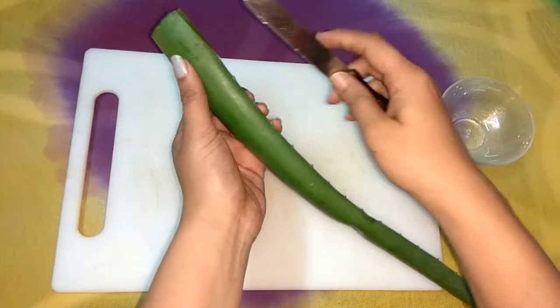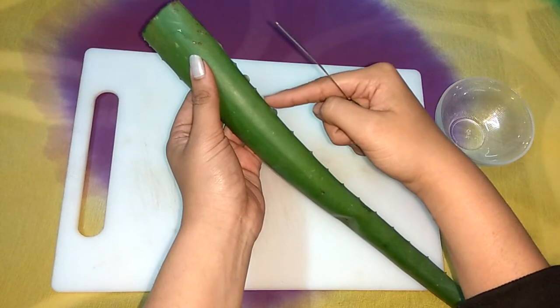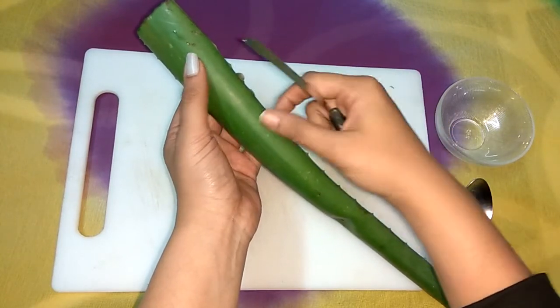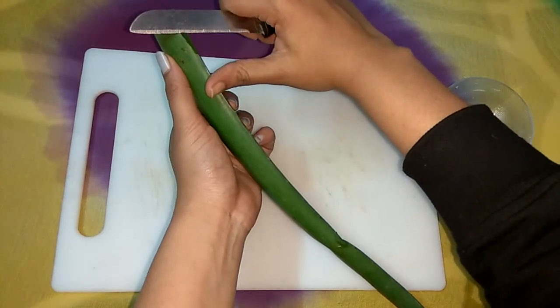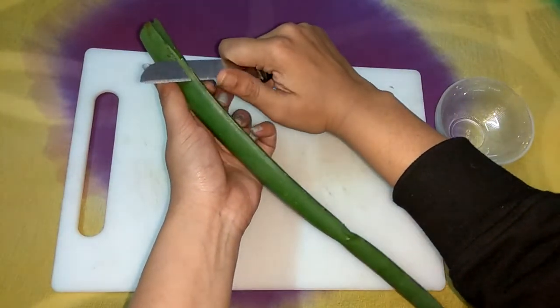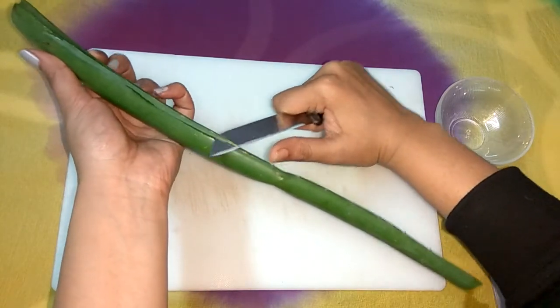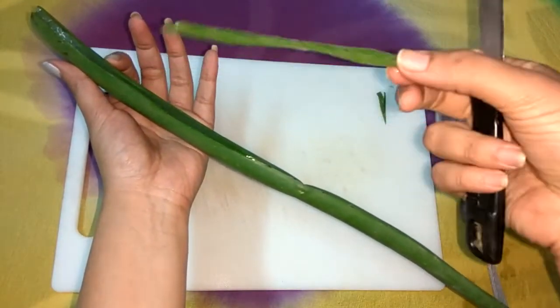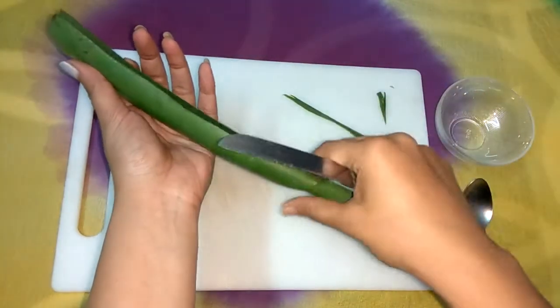First, we have to cut the aloe vera from the sides. You can see that it has thorns on the sides, so we have to cut those out. You can see that I have cut out the thorns from both sides of the aloe vera.